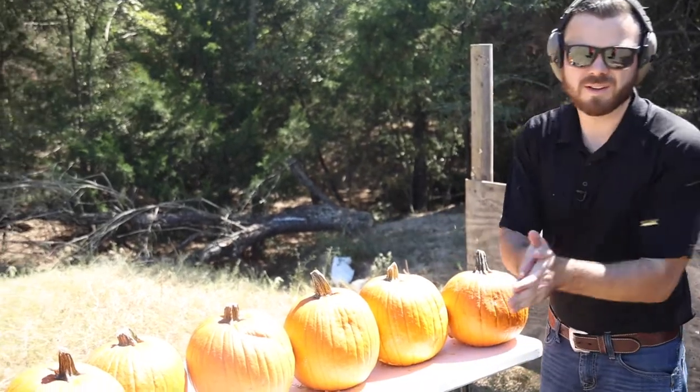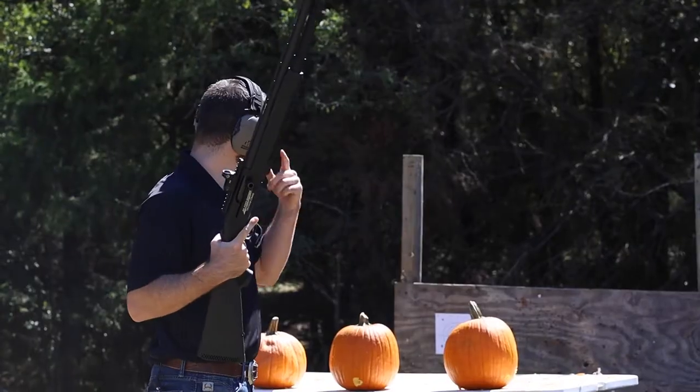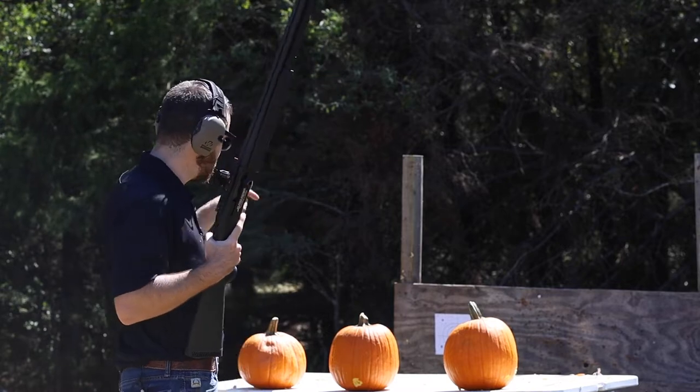Alright folks, that answers our question — how bulletproof are pumpkins? Not that bulletproof. If you haven't figured it out by now, I like to see stuff explode. So for no other reason at all, other than it's going to be pretty freaking cool, we're going to take some slugs to the pumpkin.